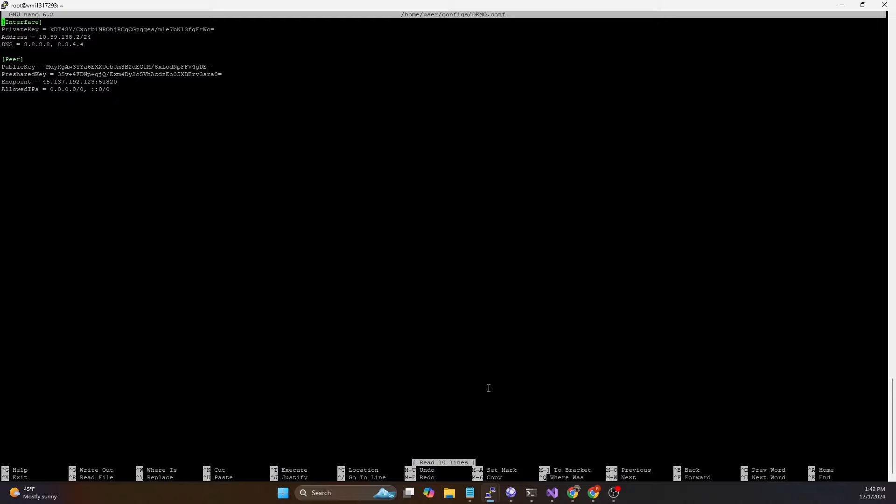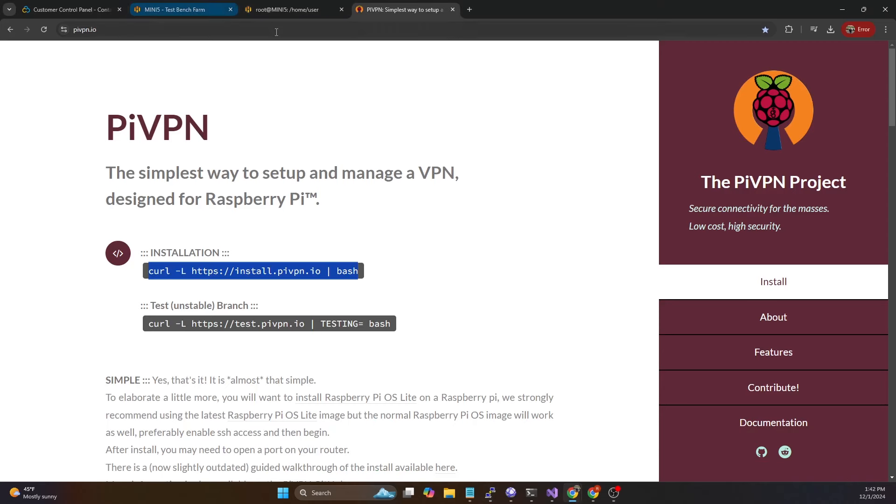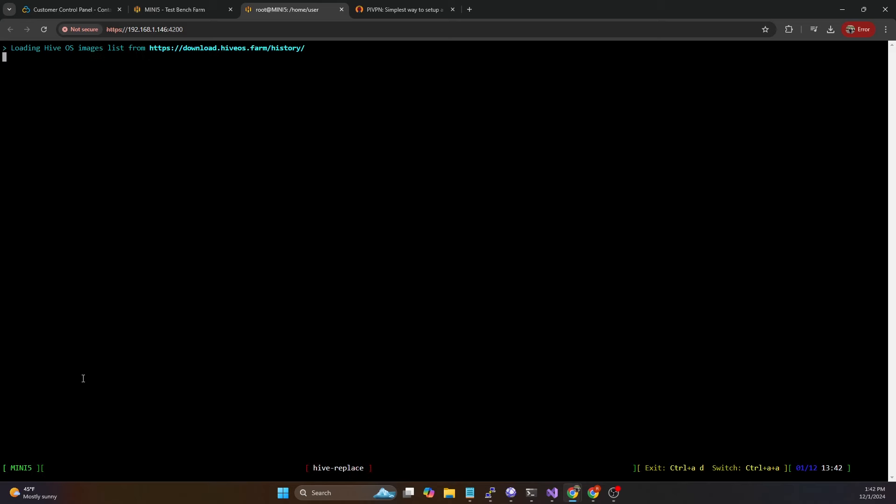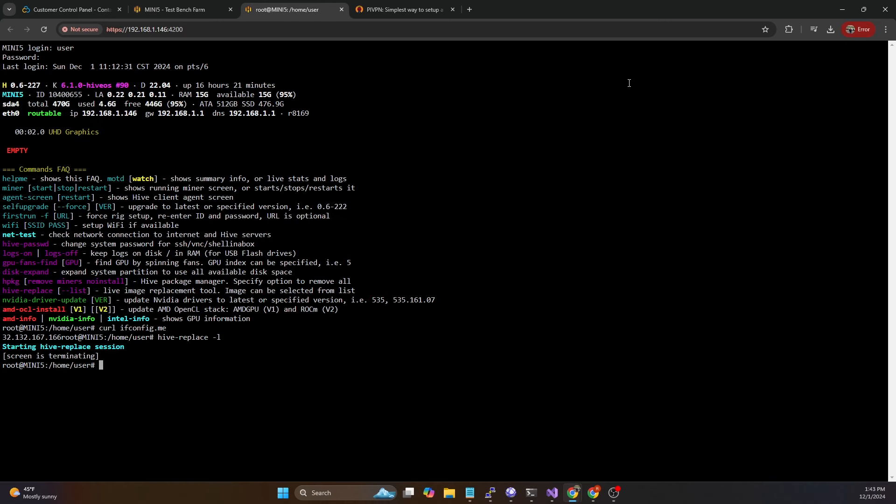Now hopping over to our client machine - one thing you have to make sure if you're doing this in HiveOS is that you have to be on version 22.04. I am currently on 22.04. If you're not, you need to use the beta version that has the 22.04 version of Ubuntu. This is the only version of HiveOS that supports WireGuard connections. We can see we're running 22.04, so we are good.